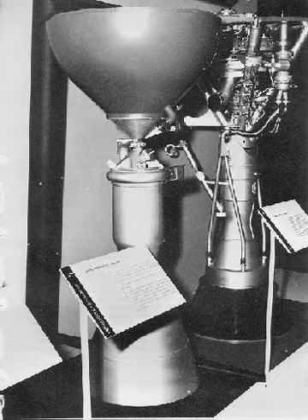The exhaust gases of the turbine were ducted to dual auxiliary nozzles that acted as verniers to enable roll control of the rocket. When the Vanguard rocket was selected as the first orbital launch vehicle for the U.S., Martin Company got the contract as prime contractor.